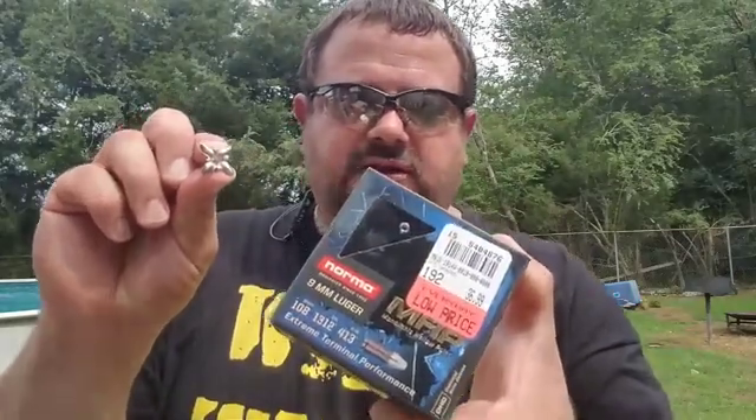I'm so impressed with the MHP that I'm going to go buy another box — tomorrow or the next day, whenever it is. I'm definitely going to have my magazine loaded up with this stuff for my carry gun. I've got to go buy another box so I can top my magazines off and test it a little bit more. That's how impressed I am with it.